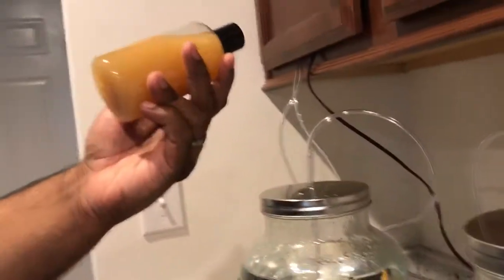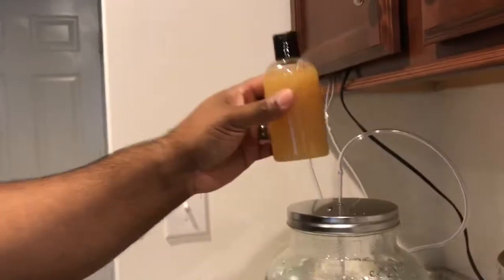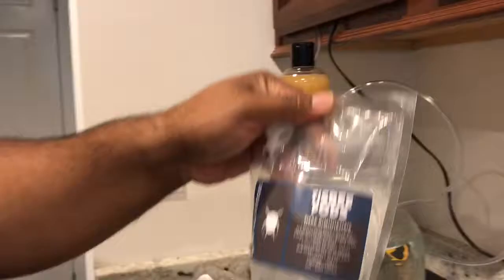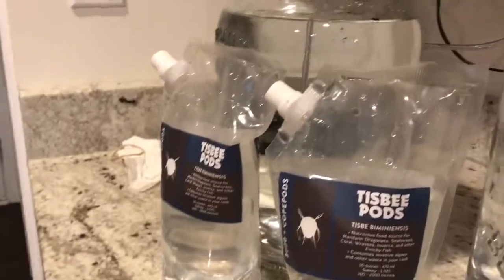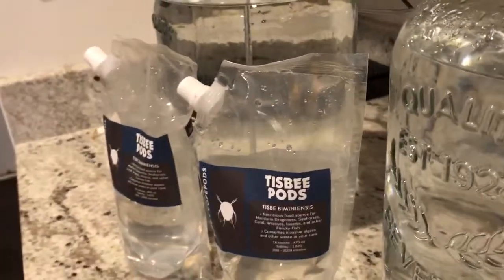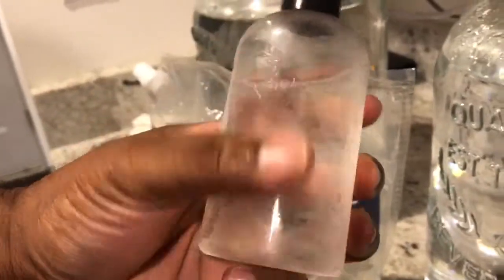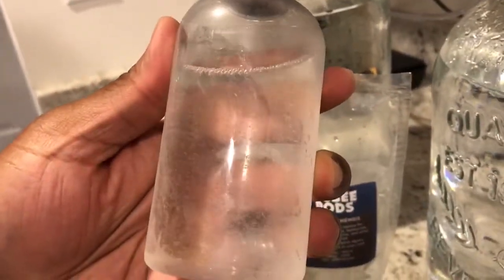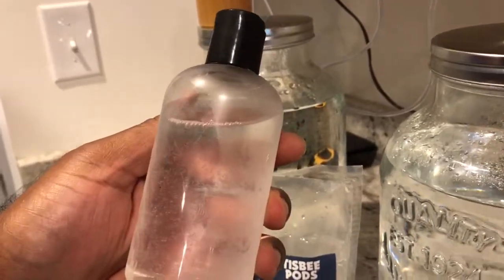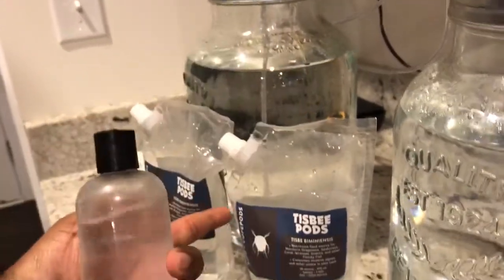Lazy's formula works pretty well. These are Tisbe pods from Algae Barn, and these are pods from Lazy. As you can see, Lazy's pods are to me significantly larger than the Algae Barn pods. But that could just be that Algae Barn operates on a mass scale and Lazy pulls them out whenever he needs to fill an order — I'm not sure.